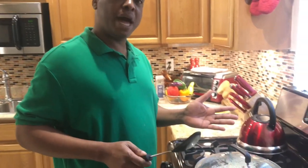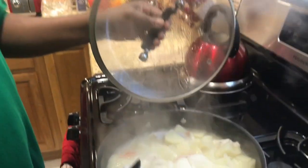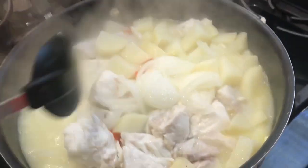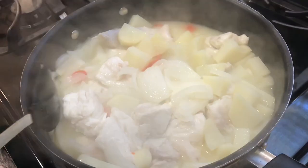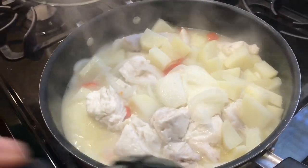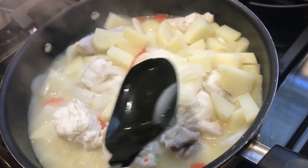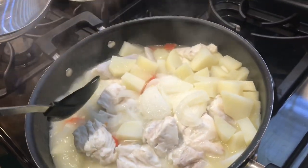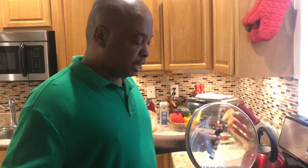Now we're back — 15 minutes has passed. Let's check out what's going on under there. Look at that, doesn't that look beautiful? Smells so nice. You can smell the butter, the onions — very good fragrance. At this point you can just do a little taste test and determine whether you may need a little bit more salt or even some more pepper. That's the time you'd normally go in there and check it out.